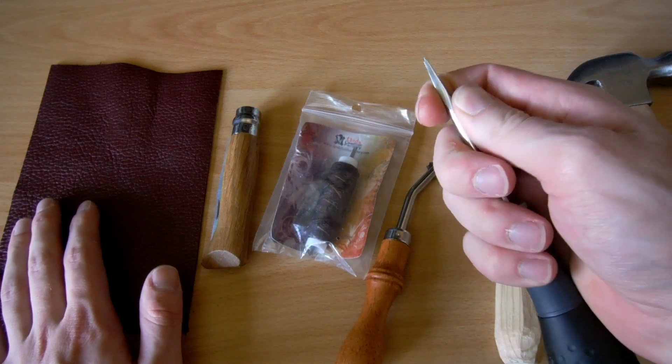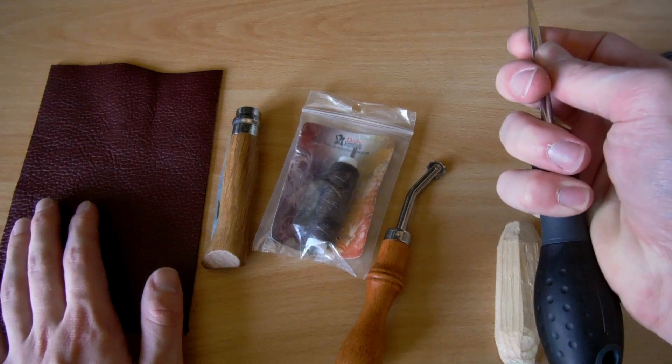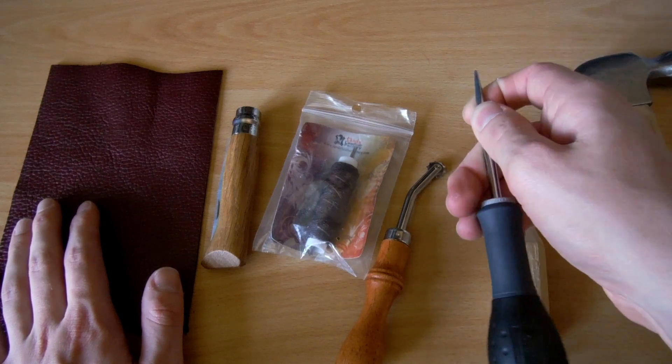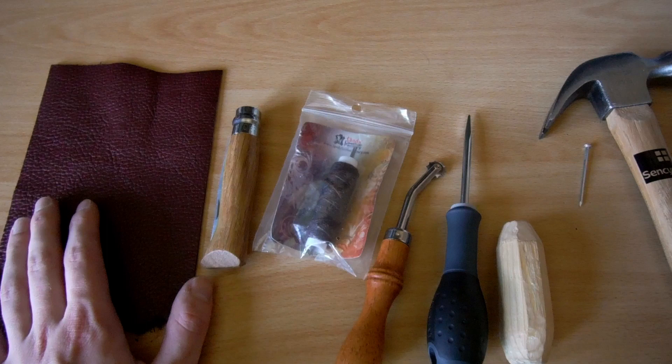A few days ago I found some tools in my dad's garden shed, and now I'm using those instead of beating a nail through the leather.